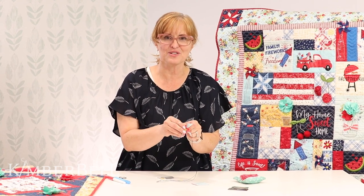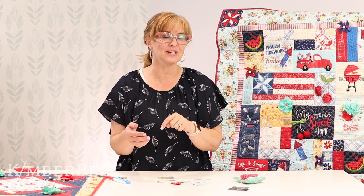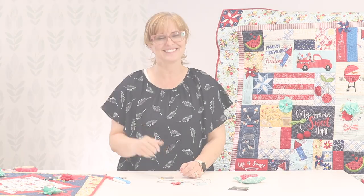Thank you so much for joining. If you think of any questions after the video is over, you can still comment on the video and Maddie is happy to answer all your questions. So if you think of something later, don't hesitate — go ahead and type in that question. We would love to help you out. Thank you so much for joining us today. Bye-bye.